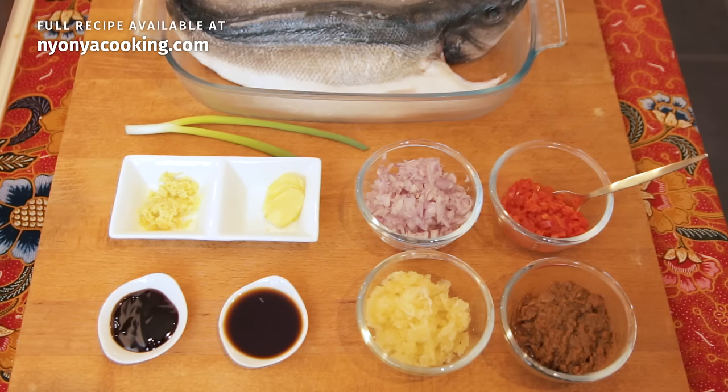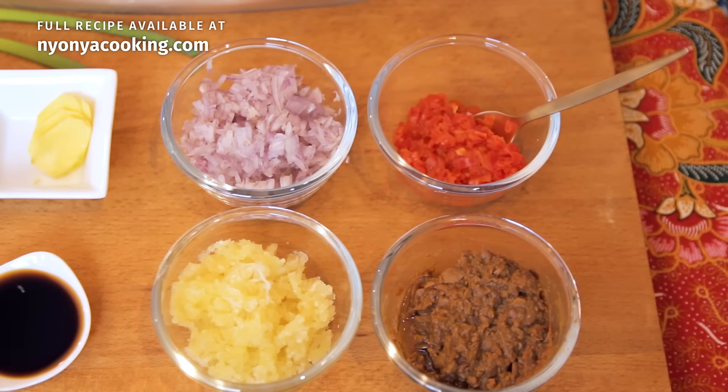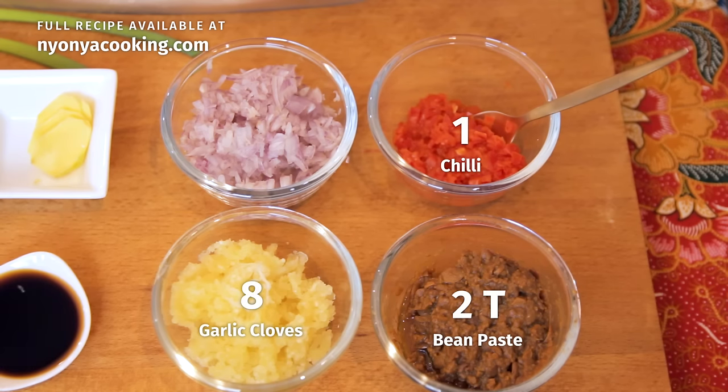So let's look at the ingredients that we will need. First of all, you need to get hold of fresh fish. Here I have sea bass — you can use any types of white fish. Now let's move on to the rest of the ingredients: we need a bit of chili, fermented bean paste, garlic, and shallots.